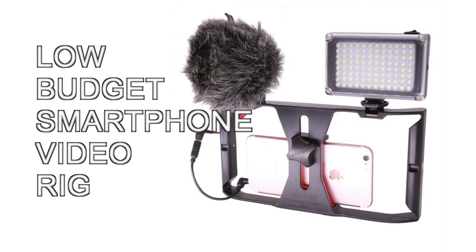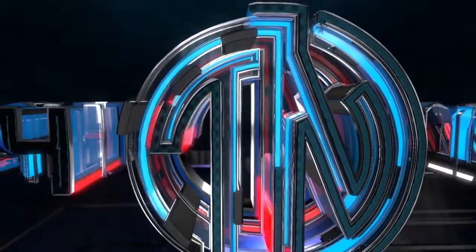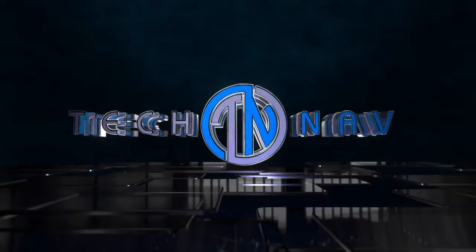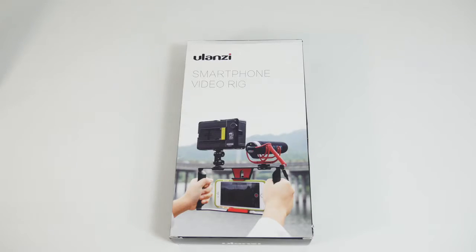Today on TechNav, I review a low-budget smartphone video rig. Hey YouTube, this is Nav here. How's everyone doing? What I'm going to do today is a short unboxing of the Ulanzi smartphone video rig.